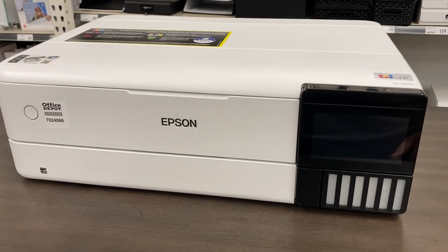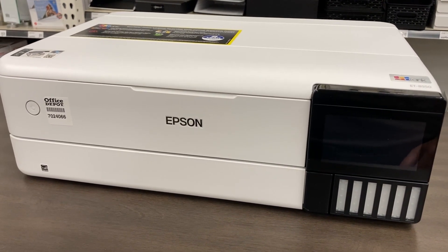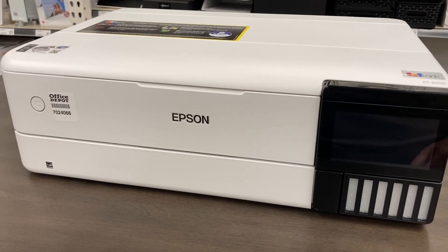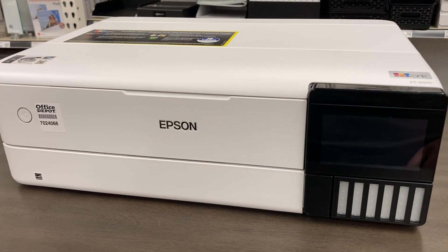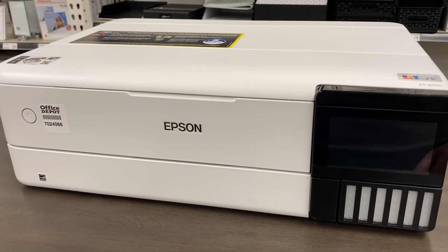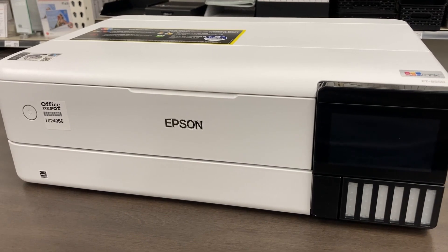Hey guys, what's up? Today we're going to talk about the Epson EcoTank ET-8550 and show you some of the features and how you can use it for sublimation. You fill it with sublimation ink instead of regular ink, and just like any other EcoTank, set it up the same way and go. It's that easy. Stay tuned.